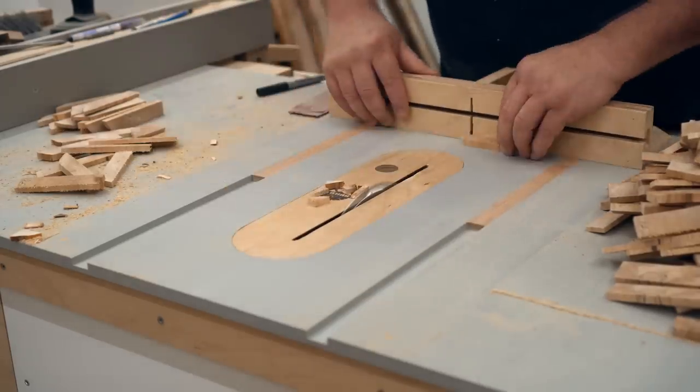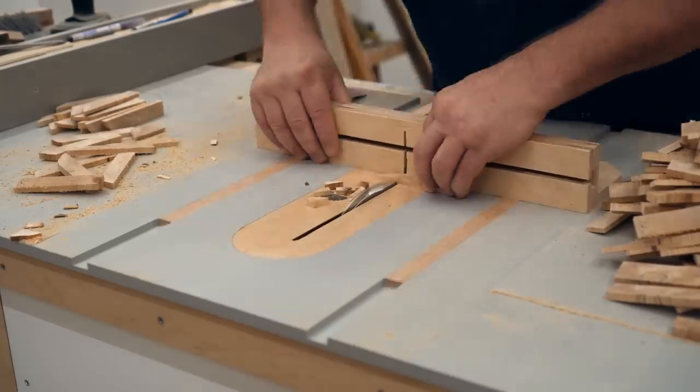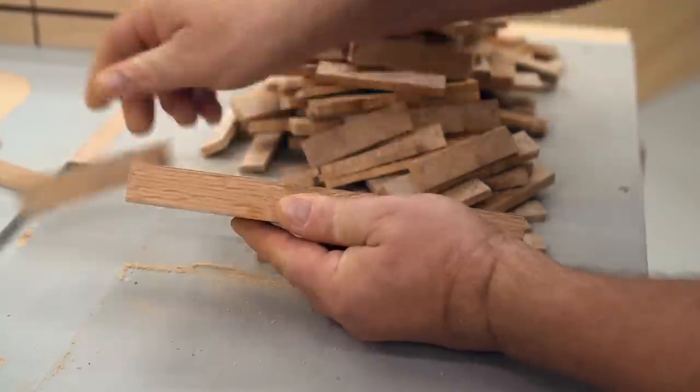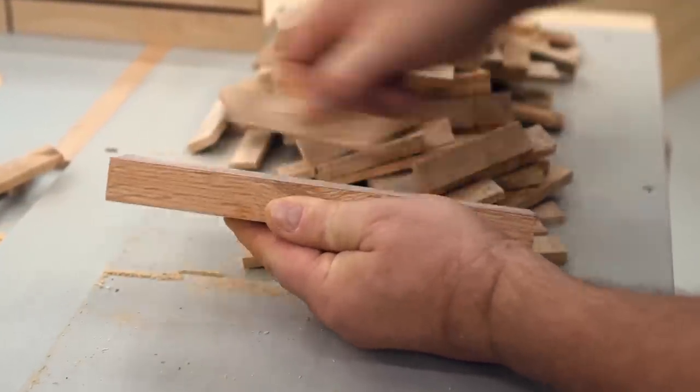It's a mountain of work just to cut out all the blocks, and then you still have to put them on. If you thought all the fun was over just because they're all cut out — no. I still have to do some sanding on the side that was sitting down on the table saw, because the blade splintered it while being cut, so I need to clean that up.